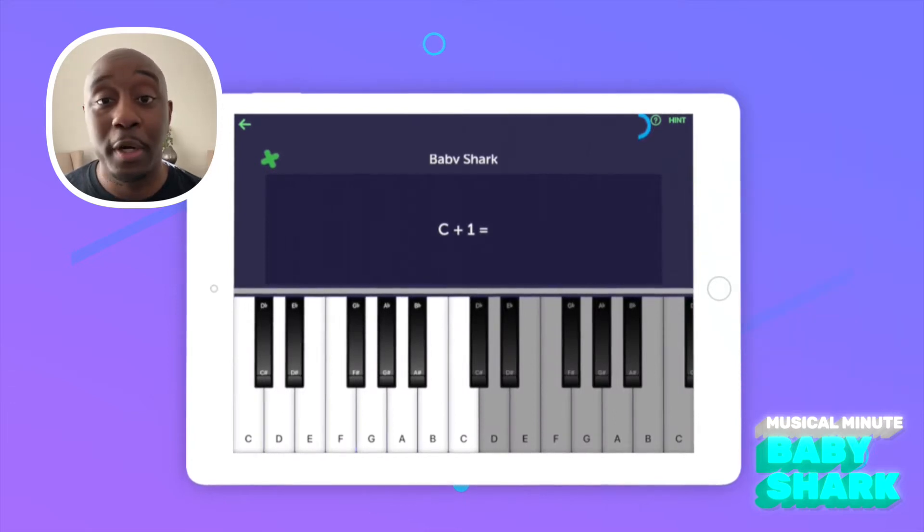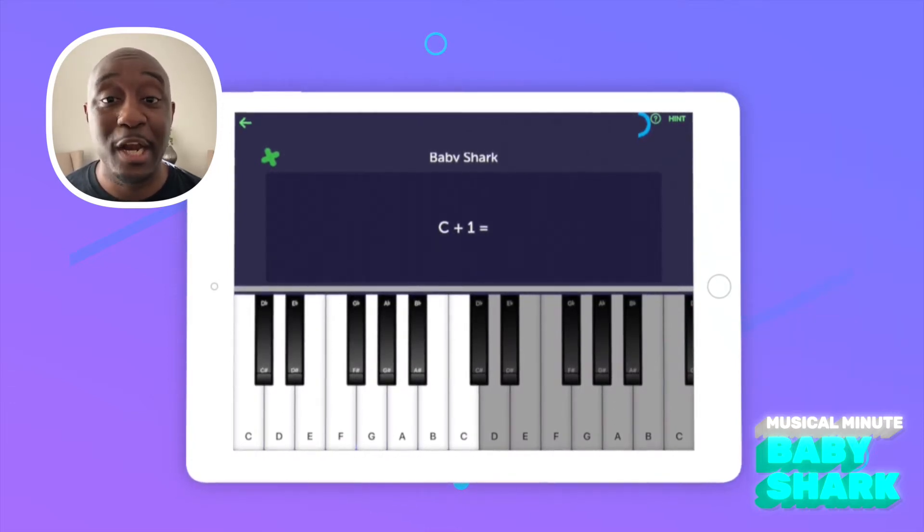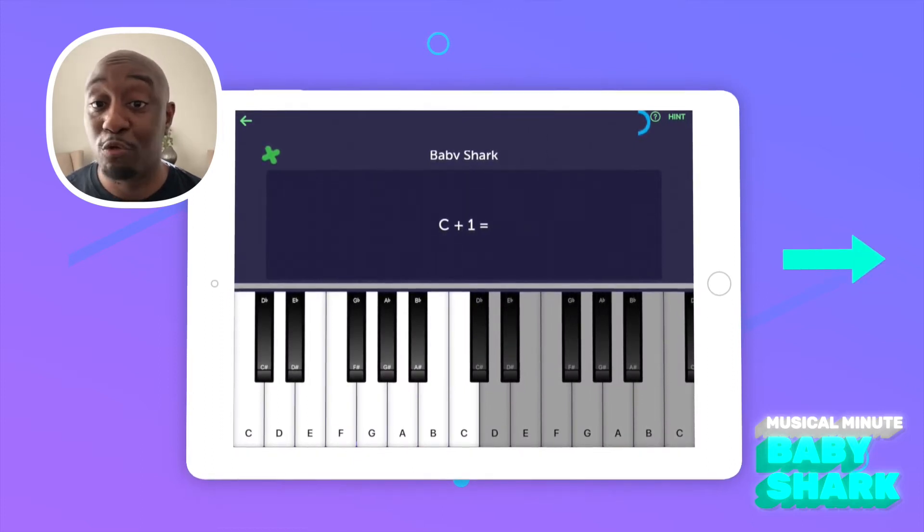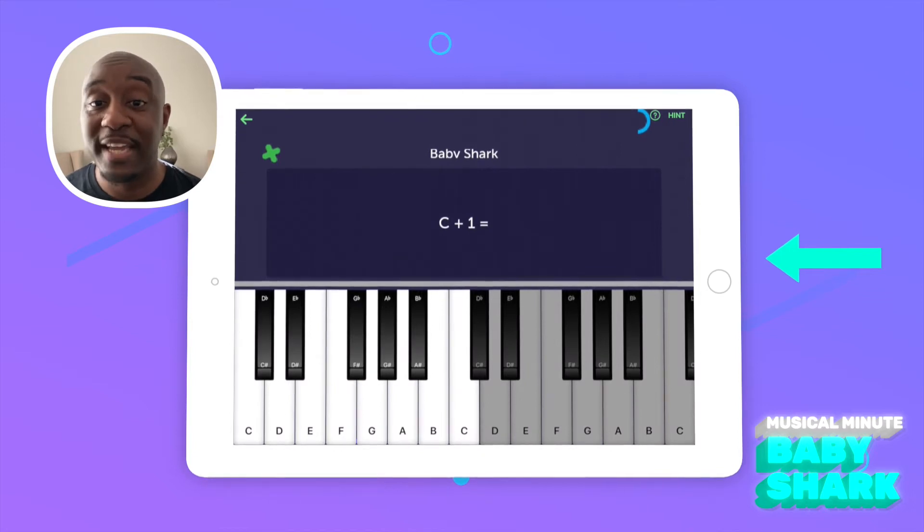Now the way that we're going to learn how to play the song is by looking at the piano like a number line. All that means is when you add, you count moving to the right, and when you subtract, you count moving to the left.